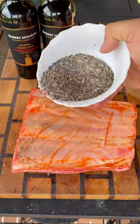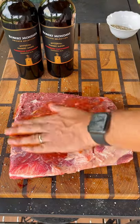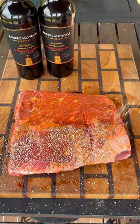Start by removing the silver skin on these beef ribs, then use a little hot sauce for the binder, and I'm seasoning them with kosher salt, black pepper, and garlic powder.